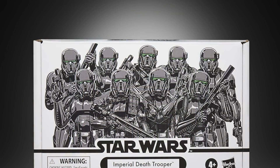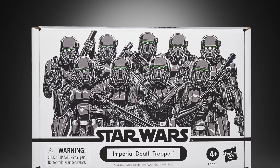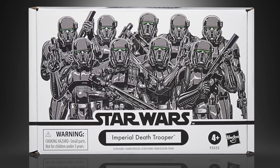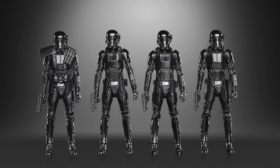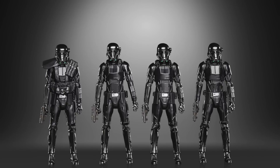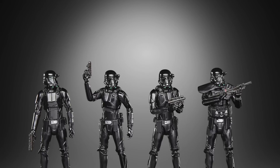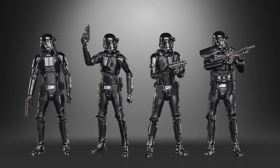They also revealed another Vintage Collection 4-pack — this time the Death Troopers. This is a super easy one for them to do, with the figure already released twice in the line: once on the Rogue One card back and once on the Mandalorian card back, the figures being slightly different with the Rogue One including the pauldron and the Mandalorian version without. I think in this pack you get one with the pauldron and three without, so it's blatantly just an army builder pack. I do think it is exclusive to the Disney Store and Hasbro Pulse — sigh.